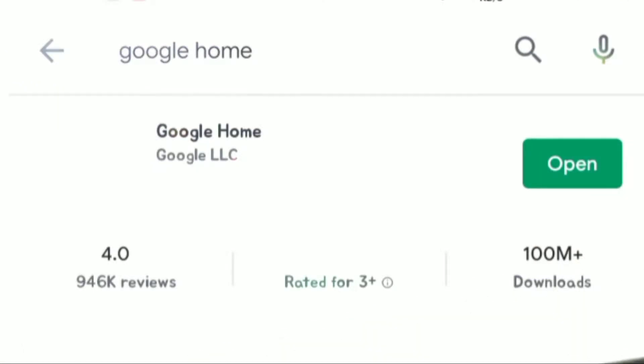Prior to this recording, na-install ko na talaga yung app sa Android phone ko, which is the Google Home app. Madali lang siya, actually — you just have to go to the Play Store and type in Google Home, and install niya lang. After nyo ma-download yung application, iba-prompt kayo to customize your Google Home Mini speaker.